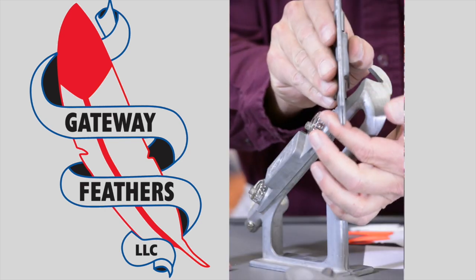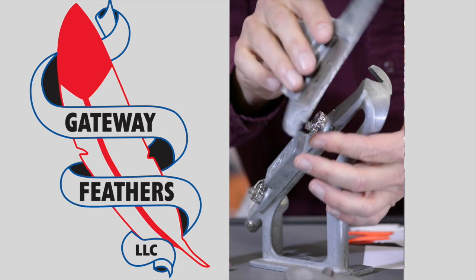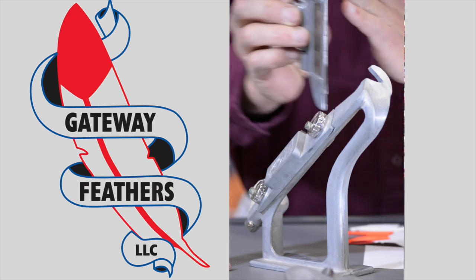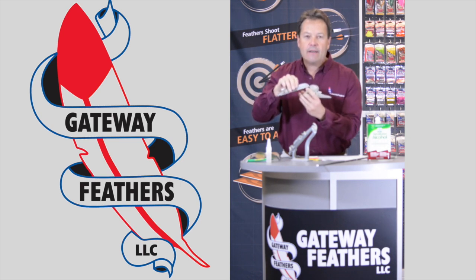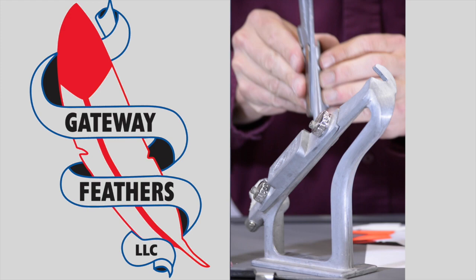There's a left wing clamp and a right wing clamp, and they're both marked left and right on each clamp. The straight doesn't have a marking, and we will show those to you in just a moment.